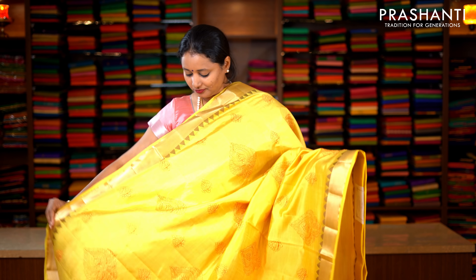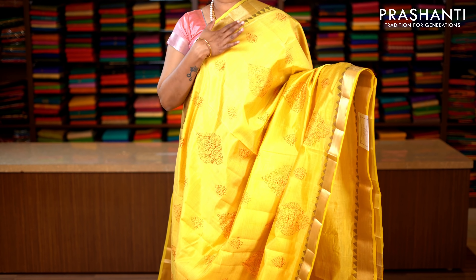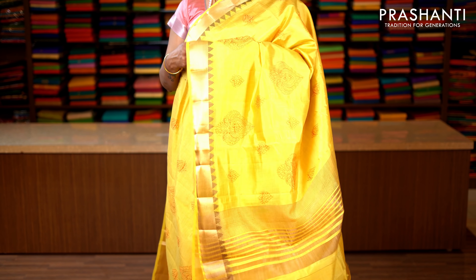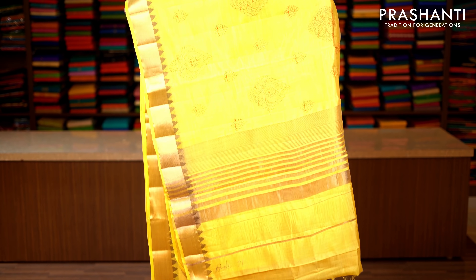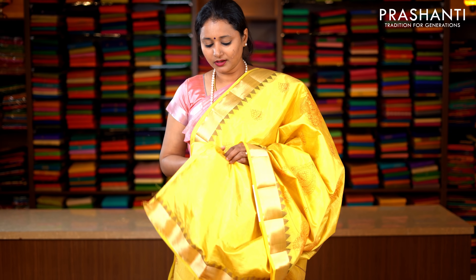Pale yellow with bhavanji borders in antique golden zari on either sides. Beautiful temple thread pattern running on both sides of the borders. The body has got very pretty floral embroidered motifs running throughout the entire saree, with lines of zari along the pallu. This has got a plain blouse in pale yellow. Priced at 1590.